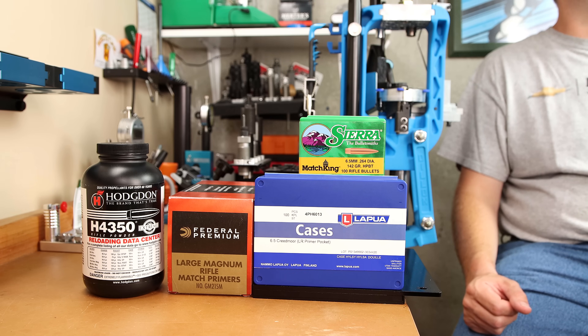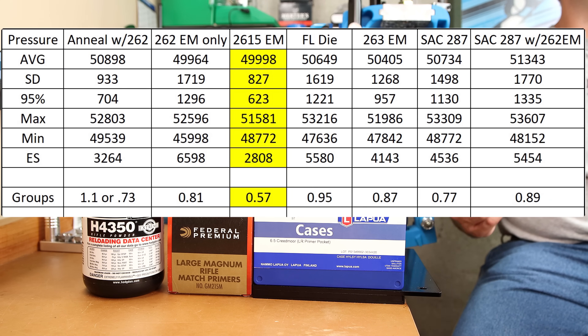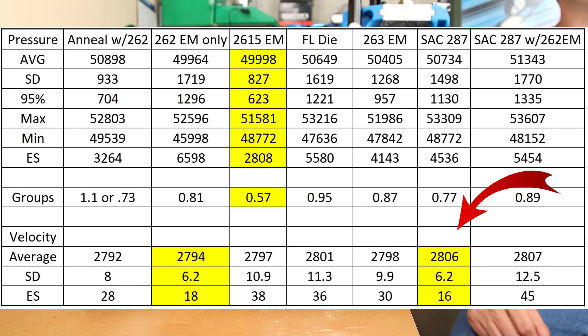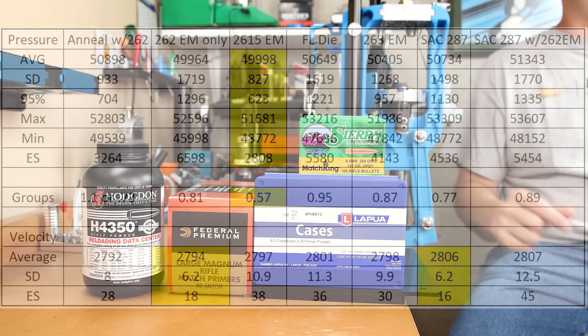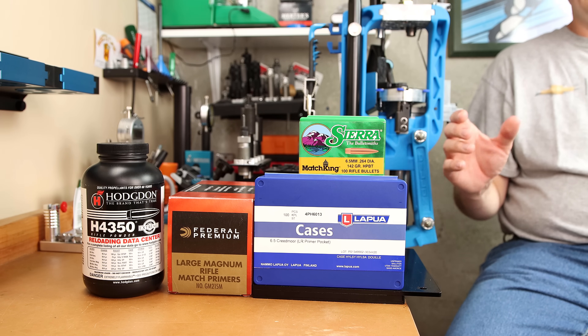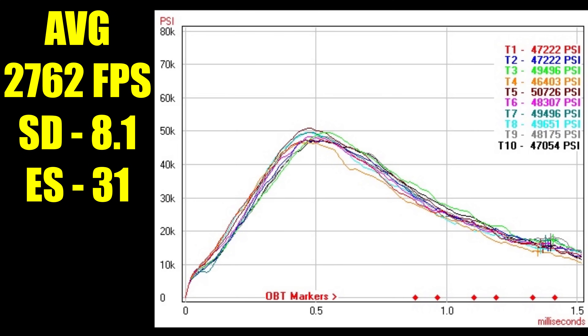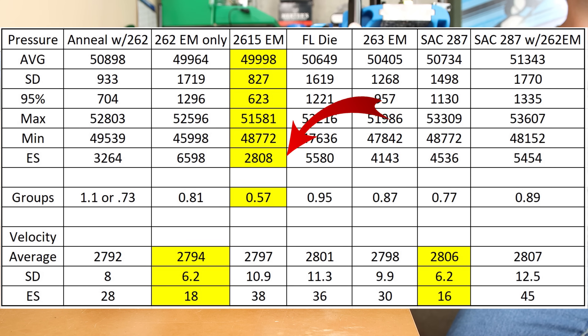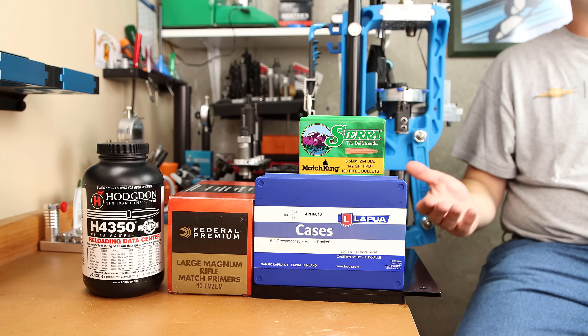After going through all the data, calling a clear winner is a little bit difficult. Our best group came from the mandrel that did the least amount of work to the brass, though it certainly did not have the best velocity statistics. Looking only for the best velocity stats, we'd be looking straight at the Short Action Customs 0.287 bushing with no expander mandrel, followed closely by the 0.262 expander mandrel. Between those two, the SAC bushing has the edge ever so slightly. I also loaded this identical load into some Lapua small rifle primer brass loaded with a CCI-41, and our velocity dropped by 40 feet per second, though we'll need a second firing to know all the details. It was interesting that the lowest extreme spread for pressure gave us the best group, but contrarily, the group with the highest extreme spread for pressure gave us some of the best velocity statistics. Certainly we have some more things to think about, and I'm hoping to do more work with my Pressure Trace 2 system.